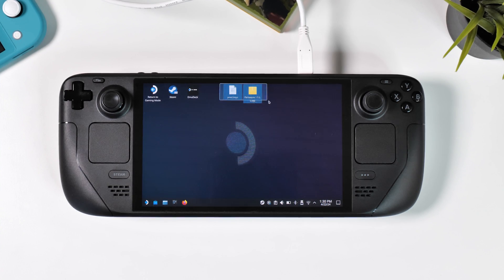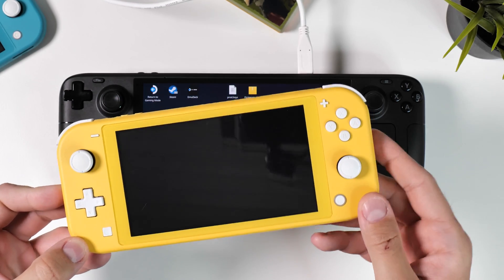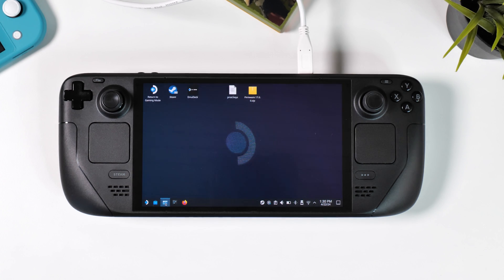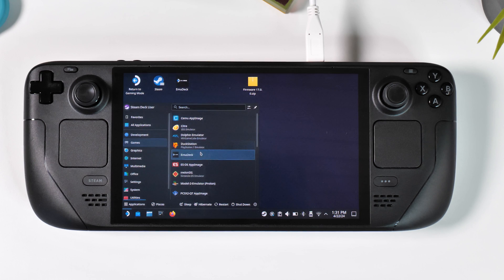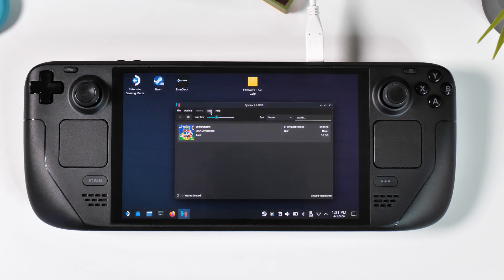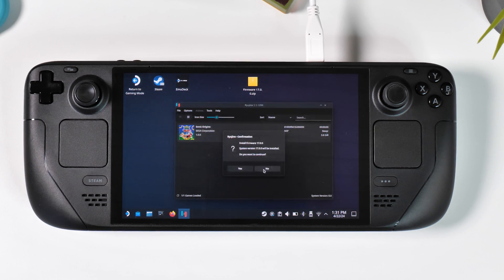Switch emulation requires a bit more setup. You need prod keys (production keys) and official Switch firmware to get the Switch emulator Ryujinx working. If you have a modded Nintendo Switch with custom firmware you can create these files yourself. Once you have the files, open the EmuDeck emulation folder, go inside the BIOS folder and then into the Ryujinx folder. Drag and drop your keys files into the keys folder, replacing any existing file. Then launch your Ryujinx emulator, click on Tools from the top menu, then Install Firmware, and select your firmware to start the installation. Note that if you get an error, it's because your prod keys and firmware version mismatch. Once done, you're ready to play your Switch games.